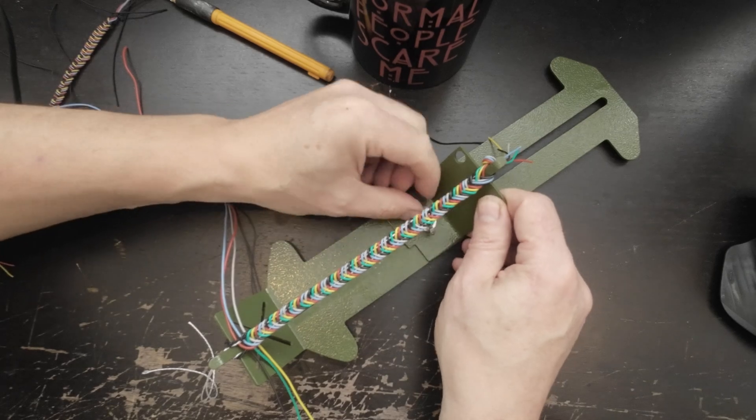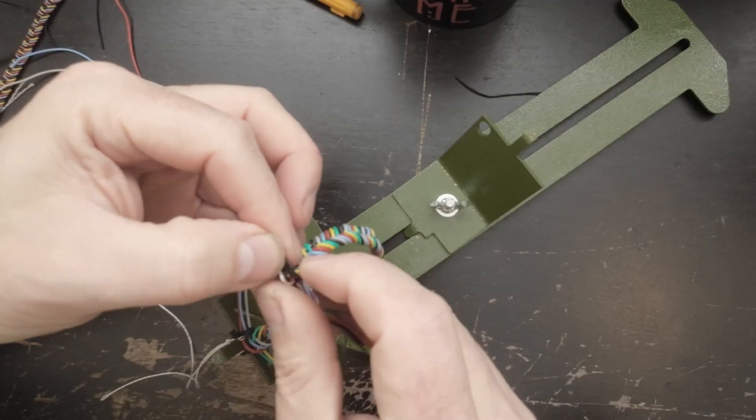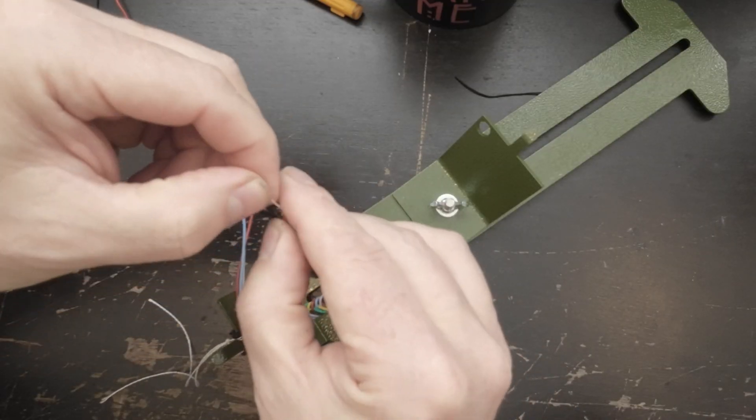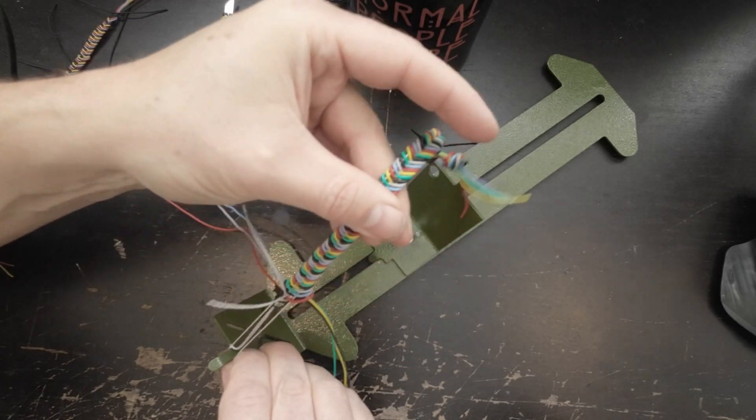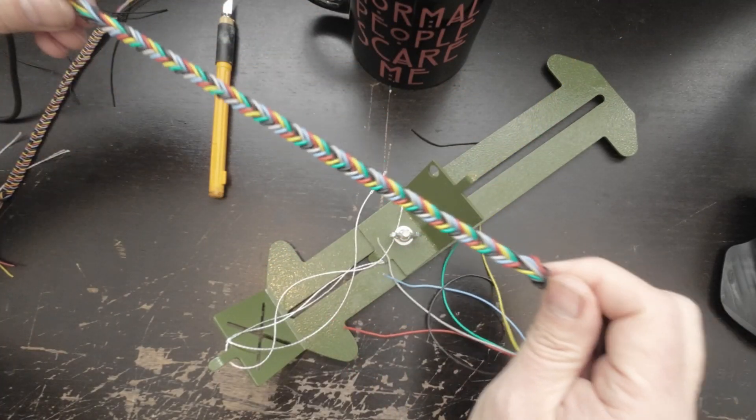Once you finish this guy off, release him from the end. Grab that string and give it a little slice — you should be able to slide the whole thing off of that string, and you will have yourself a bungee wire. You can do this in four, five, or six wires. Keep in mind that after about eight wires, it doesn't stretch as far and can be a bit clumsy.